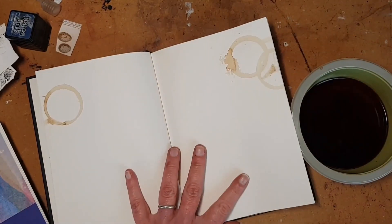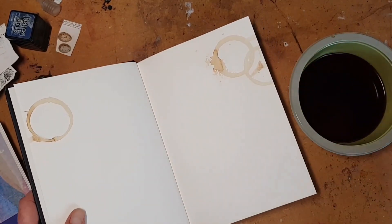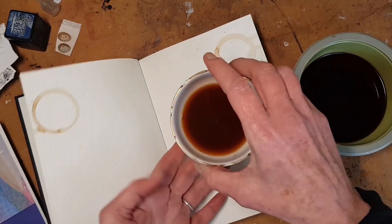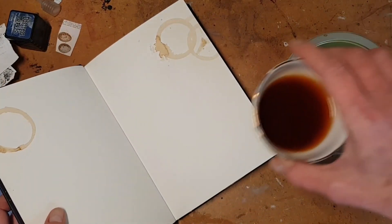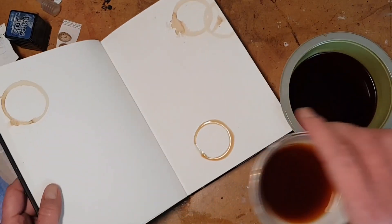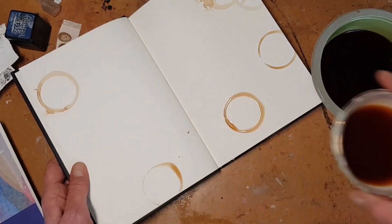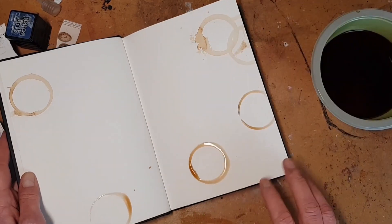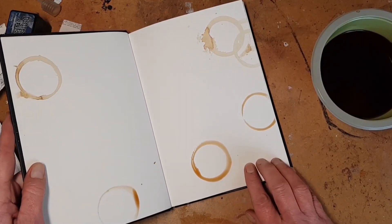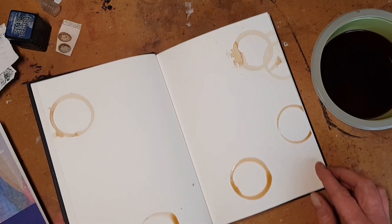I also like to use coffee for mark making — to prepare pages or also to finish them. Sometimes if they're already done and you want some embellishment and some interest. I'm going to take my teacup, dip it in the coffee, and now add some rings to my pages. And again, you can work into that, let it suggest something to you or just draw over it and have fun. Remember when we used to not want tea and coffee stains in our books? What were we thinking?